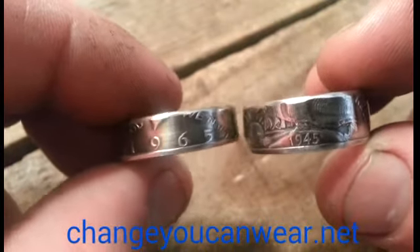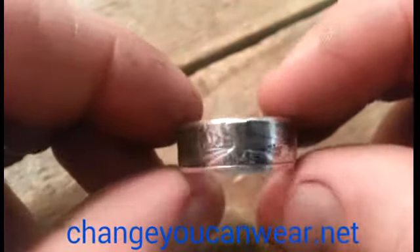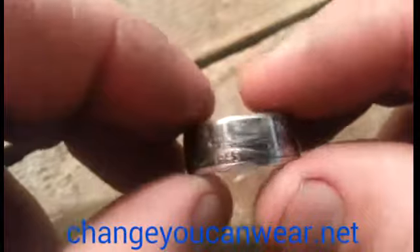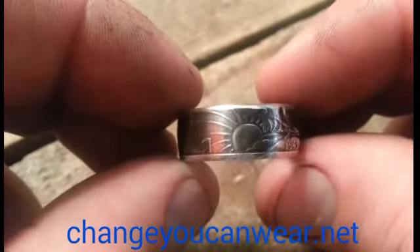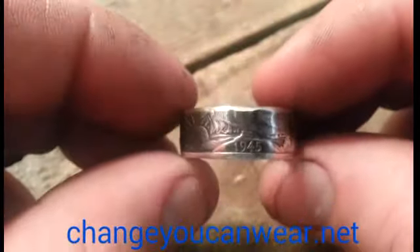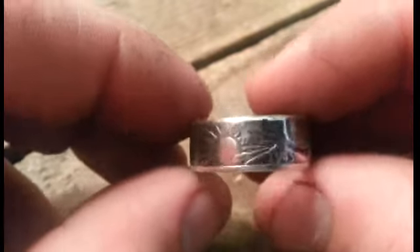That's pretty much the skinny on that. It's just a really popular coin ring — it's the most popular one that I make. Personally, it's not my favorite, maybe because I see it so much, but pretty much everybody picks these before anything else. That's the Walking Liberty coin ring. Thanks again for watching, and have a good one.